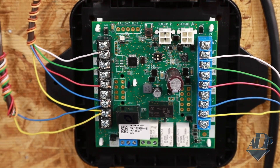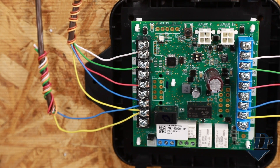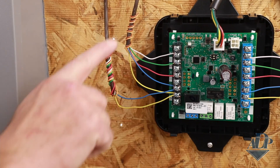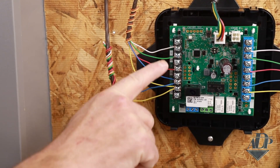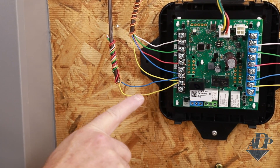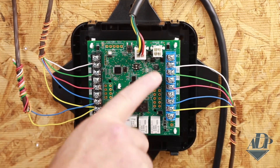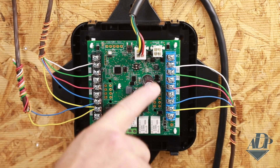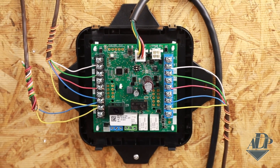The controller works for single-stage, two-stage, AC or heat pump, and more. The thermostat is connected to the left side of the board, noted by the black terminals. On this same side we see the outputs to the outdoor unit. The blue terminals on the right side of the board are where we see the outputs to the indoor furnace or indoor blower unit.